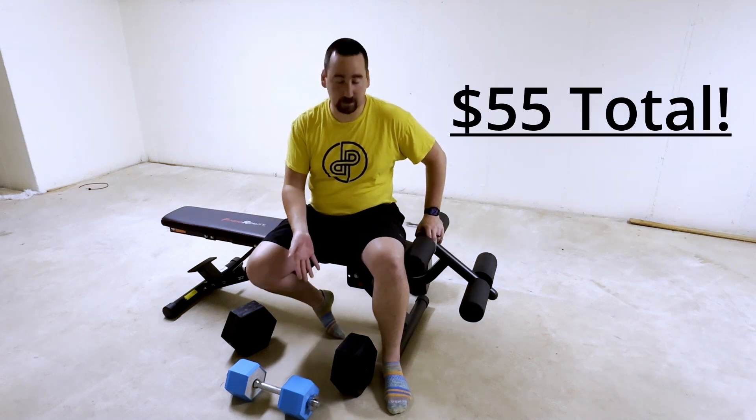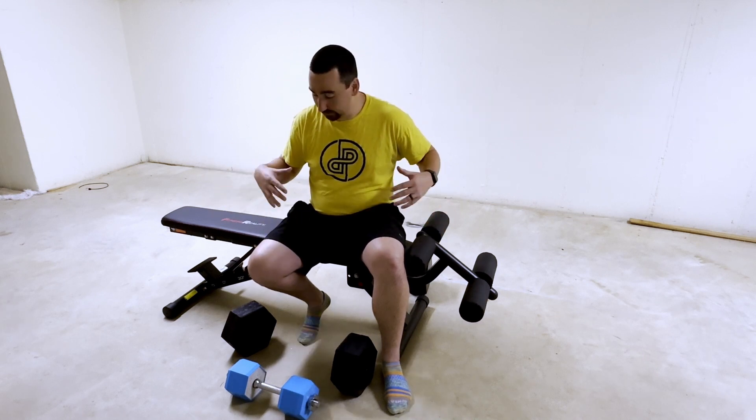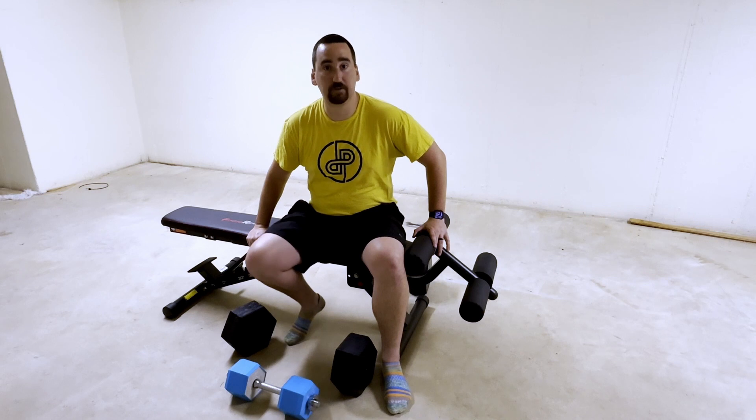I think I spent about an hour designing it, maybe two hours mixing and pouring concrete, and another hour spraying the truck bed liner. Anyway, if you're watching at this point, thanks for watching. Feel free to leave some comments down below about how weak I am, and if you have any ideas for any future videos, let me know, like the video, and we'll see you next time.